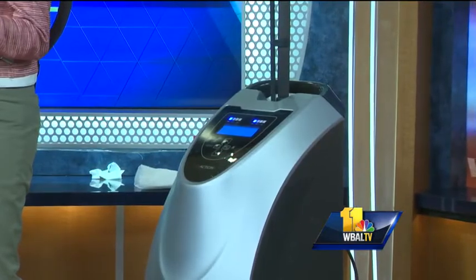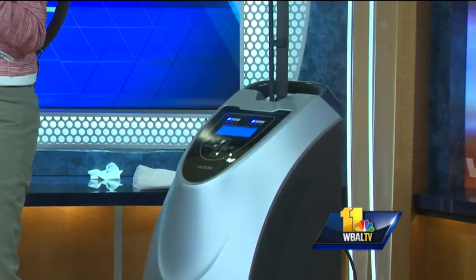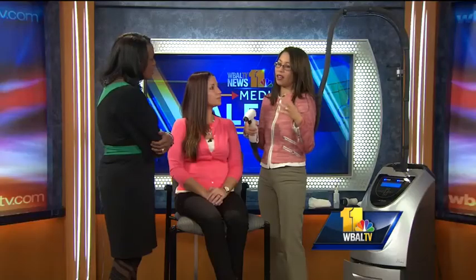You brought along Courtney to help us demonstrate. What is this machine, what is this procedure? This is called the VR Reaction and it uses radio frequency to heat up the tissues underneath the skin. By heating the tissue to a particular temperature, it basically shortens the collagen fibers. You can shrink down cellulite, it also heats up the fat so you shrink some of the fat as well. It shrinks the fat and the cellulite and it tightens up the skin without surgery.